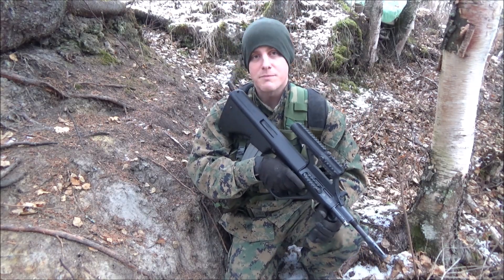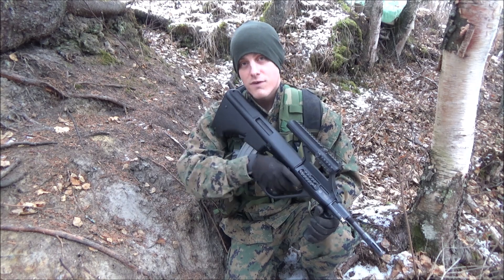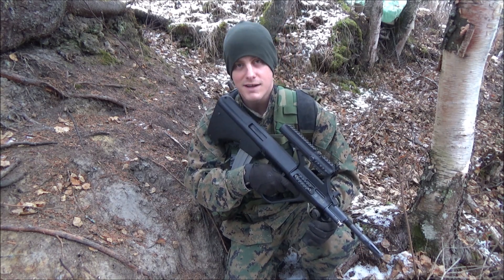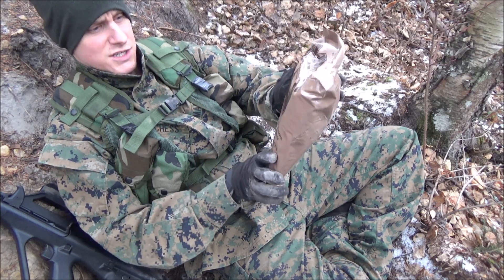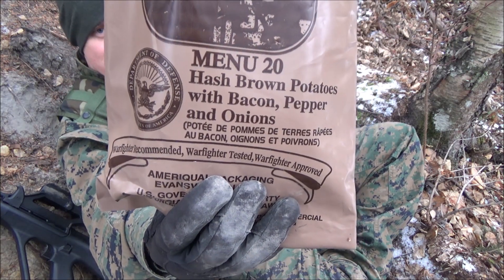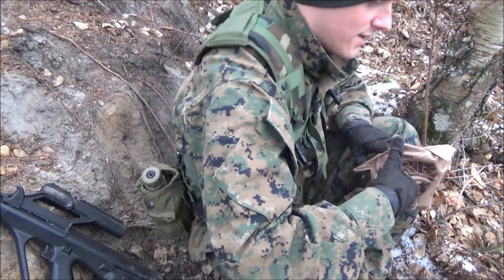Alright, got my little spot here. I'm going to go ahead and take all my stuff off, get an MRE out, and start a review. See which one I got today. Looks like today I got Menu 20 — hash brown potatoes with bacon, pepper, and onions. Not bad. Let's go ahead and open this thing up.